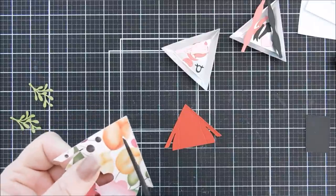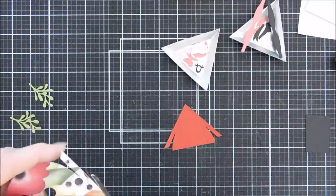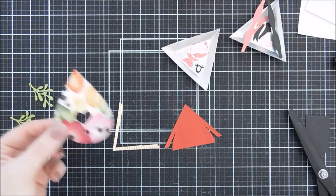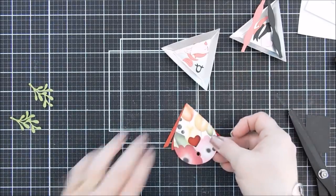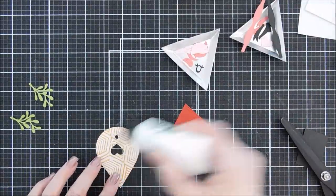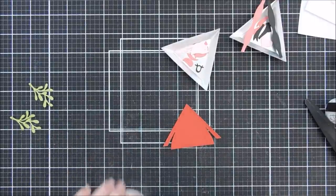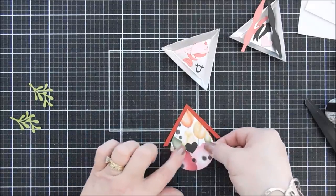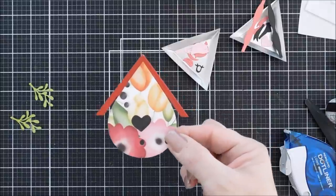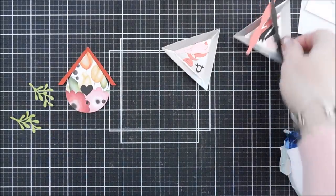Once everything is die cut, I decided to create a roof with a more red-colored card stock — this is Pomegranate. I'll trim off the roof from my winter bird house, then add some black card stock behind my pattern paper again so the little windows stand out. I'll add a little glue, glue down the card stock, and adhere this to our roof — and we have another cute little bird house. I just love the shape of this one.